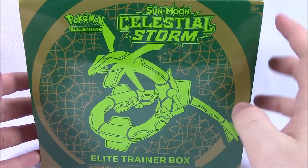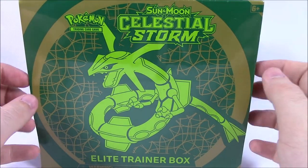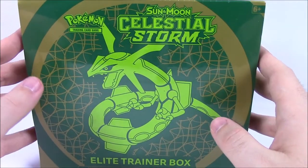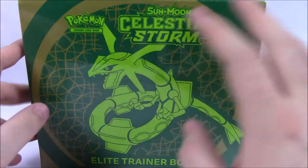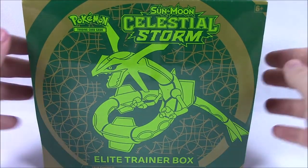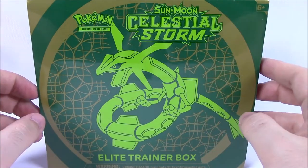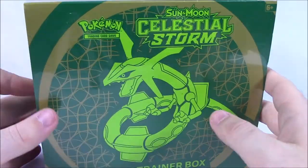We've got the brand new set here of the Sun and Moon Celestial Storm. So this is of course the brand new set. Usually when I do openings of new packs, I get the booster box first and open it on the same day. But unfortunately the booster box I ordered from Amazon has not arrived yet, so you'll probably see the booster box next week. Be sure to check the channel next week and we will have that.